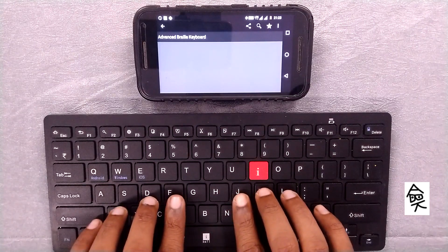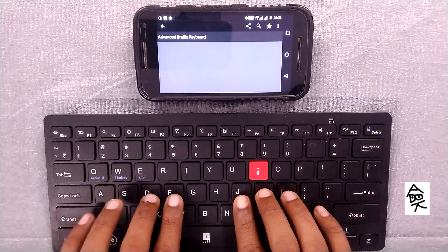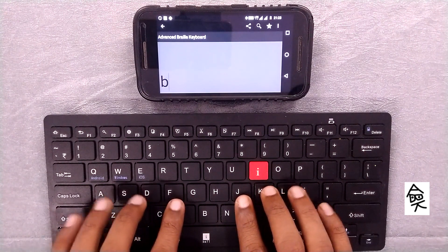Yes, pressing F and D together will produce the letter B. F and G will produce the letter C.